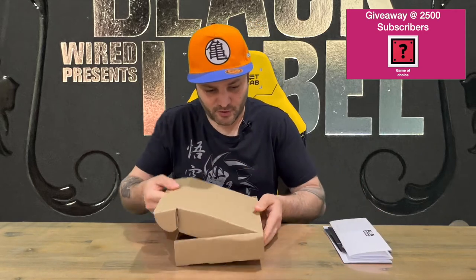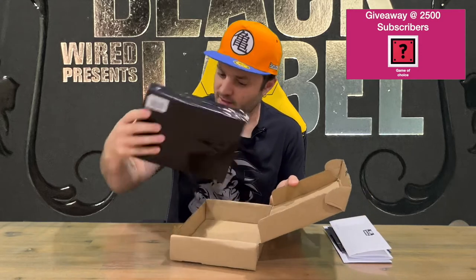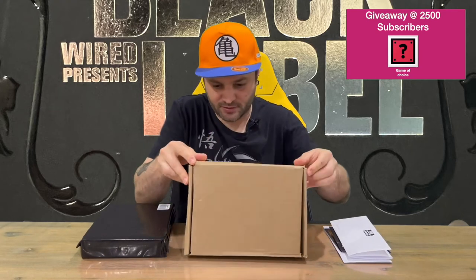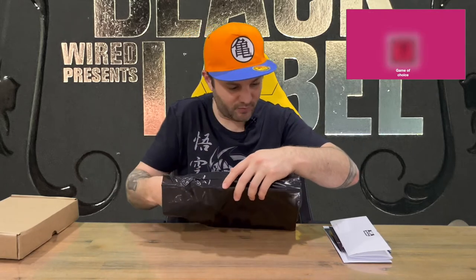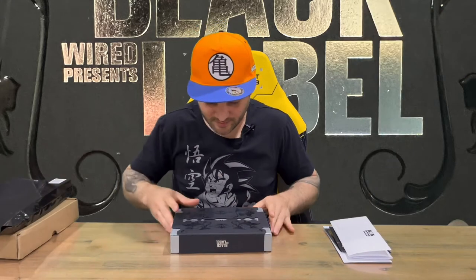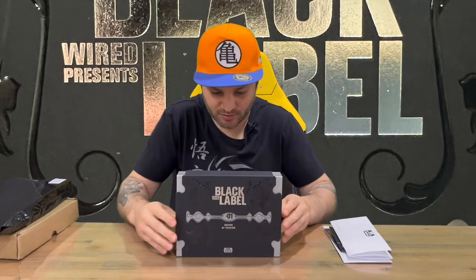So now we'll open up the box. We have our package on the inside — again it seems to be wrapped. We'll open that up and then we should get to our main box. Quite easy and simple to take the packaging off, and then we have our very nicely detailed black label edition box.